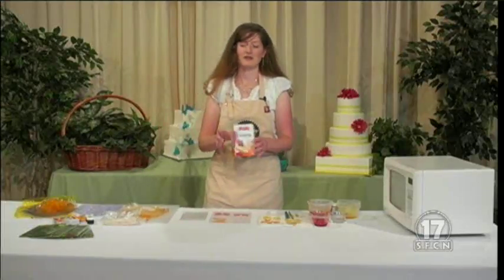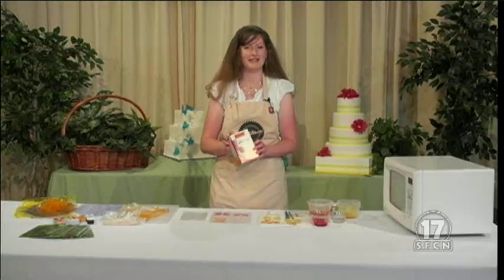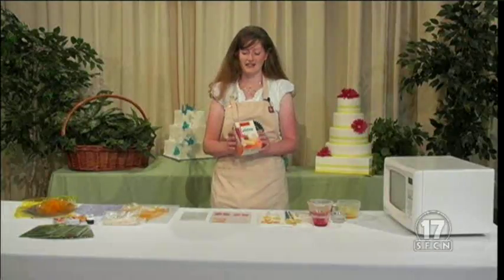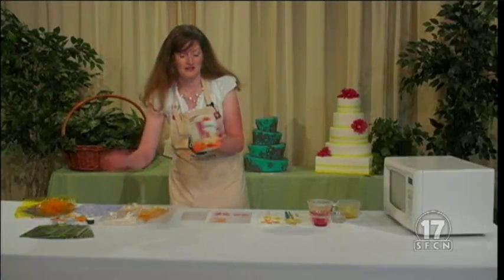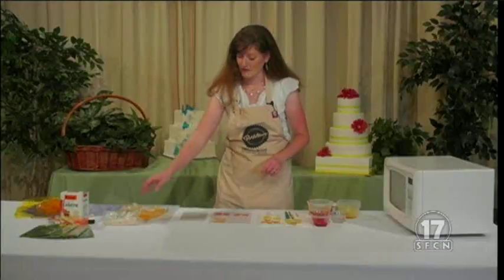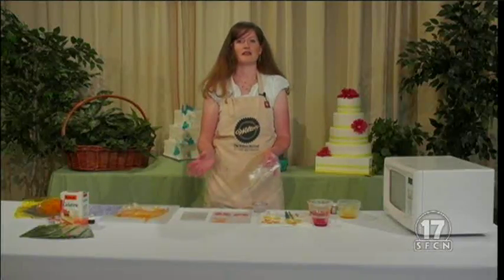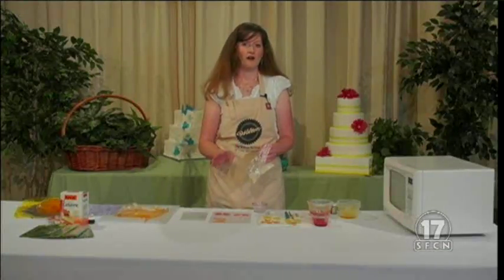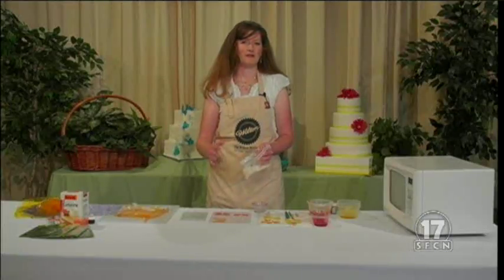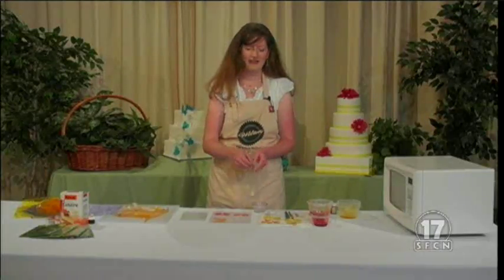We're going to start off with some plain gelatin. You don't want to use any of the flavored kinds — I know it's tempting and they smell good, but it doesn't really work for something like this. They come in smaller packages or little envelopes, whichever way. I use a lot of it so I get the bigger box. The basic recipe is about four parts water to one part gelatin. I actually like to use about a six to one ratio. I've seen two to one ratios, but I find a little bit more water helps your gelatin to not be so stiff.